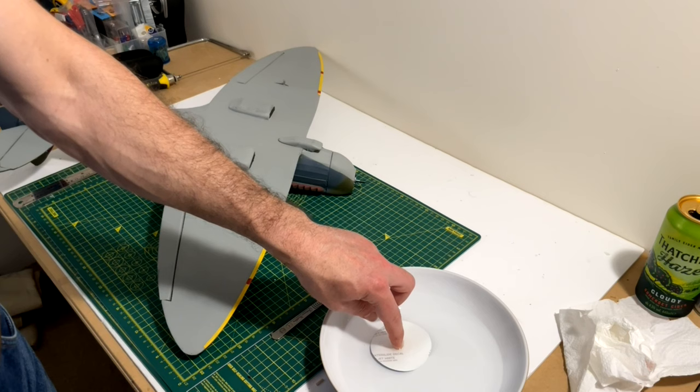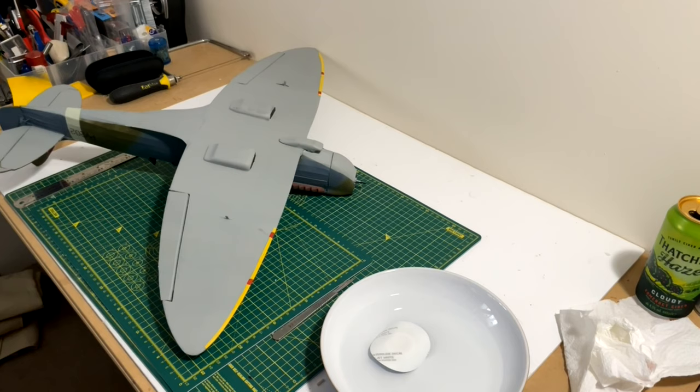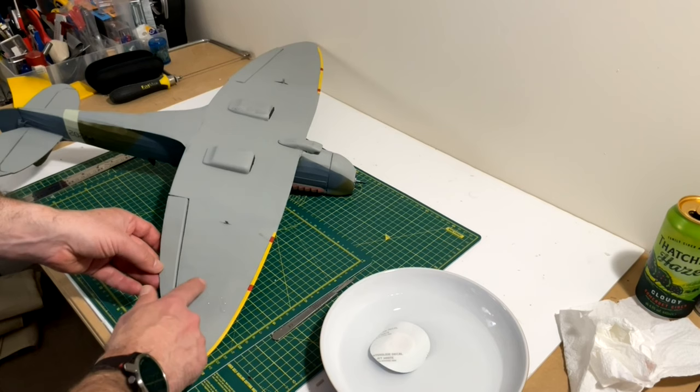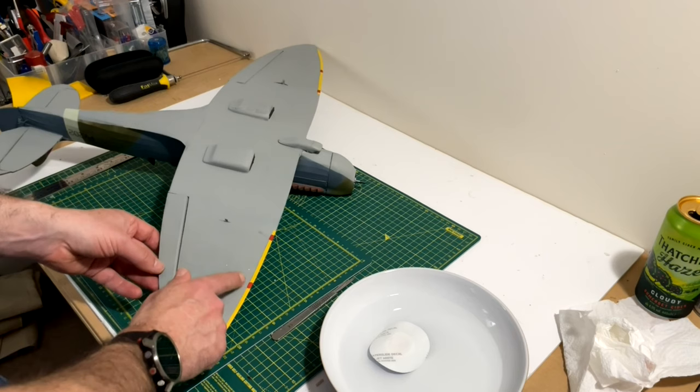Hold it down just for a little bit while the paper absorbs the water, which will activate the glue and release underneath. I have a little towel to dry my fingers. Another top tip while you're waiting: it's worth wetting the surface where you're going to apply the decal - just a bit of water, not too much. You can see the waterproofing from the paint is doing a good job. It just gives the waterslide decal something to sit on so you can move it around to get it in the position you're happy with.